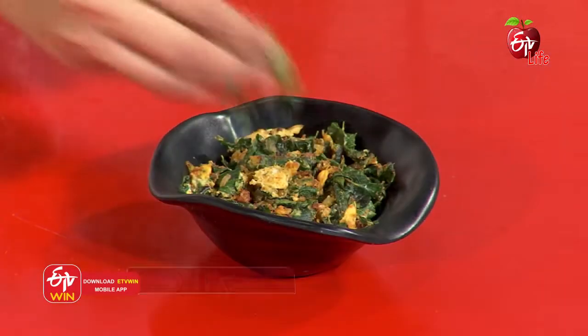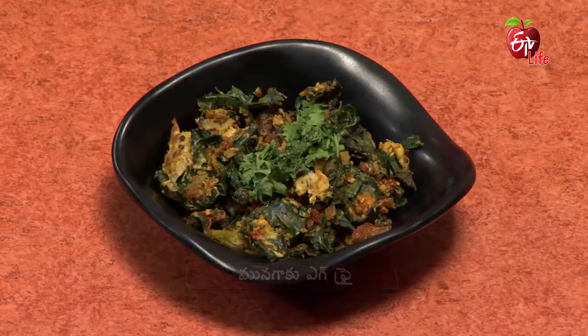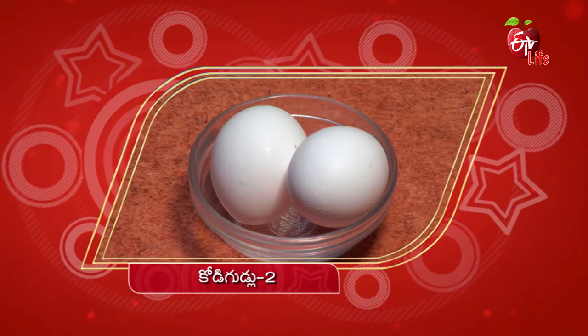I will garnish it. Finally, I will garnish it. The egg fry is ready. I will try to prepare the ingredients for you. The egg fry is ready for you.